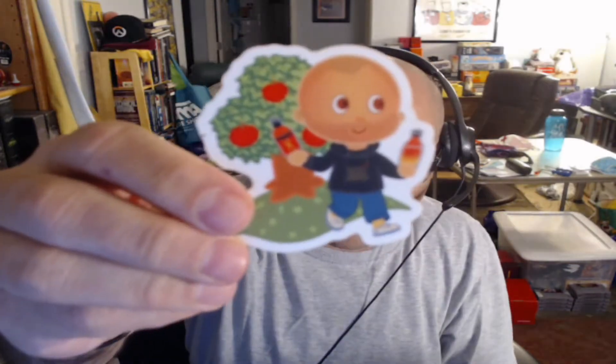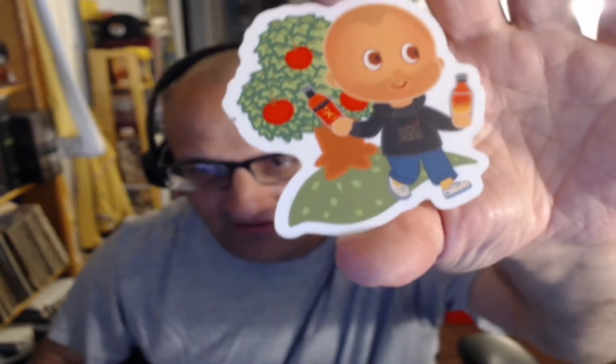Here are our two stickers — a Heatonist sticker and one that's supposed to be Sean from the show. We also have our little guide telling us what is in this month's box, and here are the three bottles for this month.